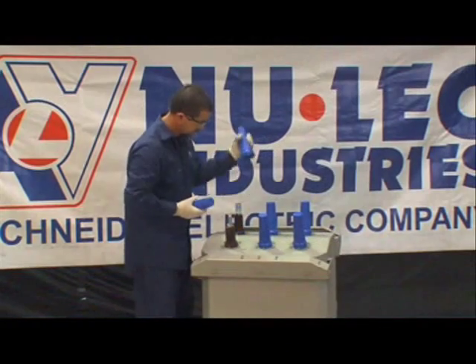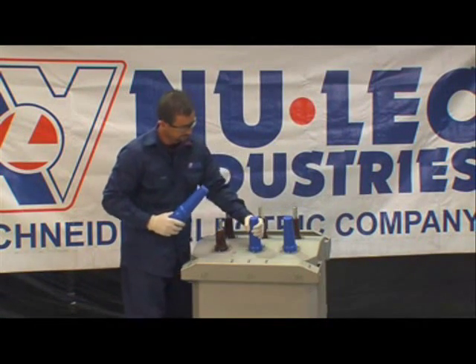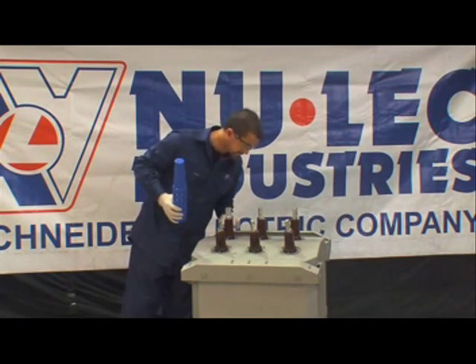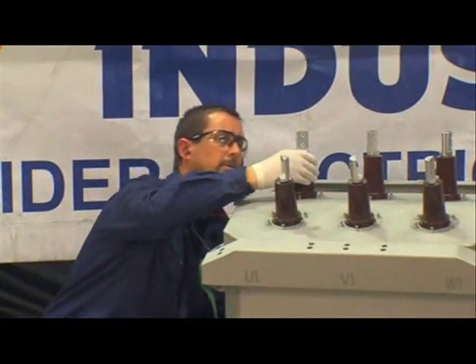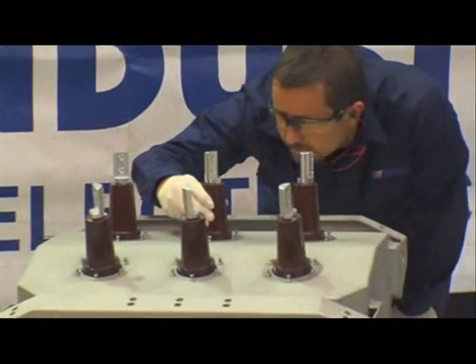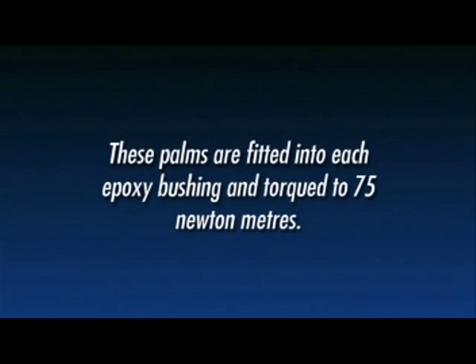Remove the six blue protective caps off the N-Series bushings. Visually check each bushing, ensuring they're clean and damage-free. If the bushing has become soiled, lightly clean with methylated spirits and allow to dry. If possible, assist the drying with compressed air. Each bushing has a factory fitted cable palm installed to provide a connection to the high-voltage cable tails. These palms are torqued to 75 newton meters.